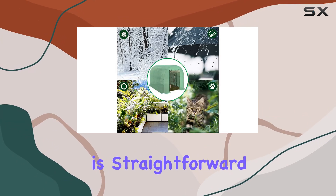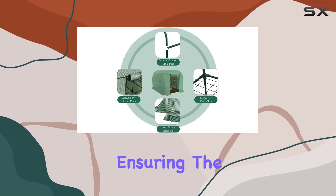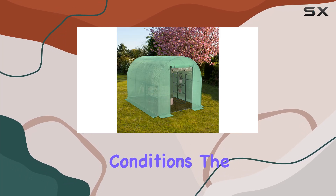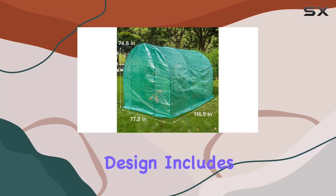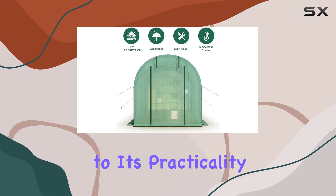Assembly is straightforward, with the tie-down system securing the cover tightly to the frame, ensuring the structure remains sturdy and stable even in adverse conditions. The greenhouse's design also includes sliding doors for convenient access, adding to its practicality.